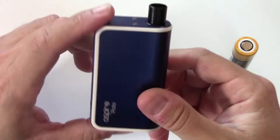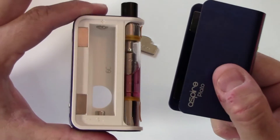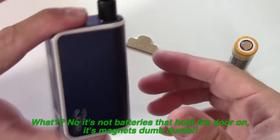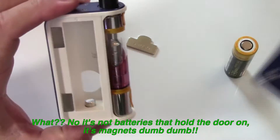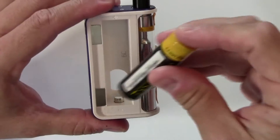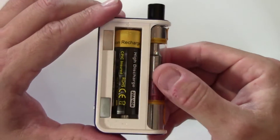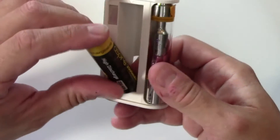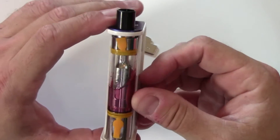The first thing we need to do is install the battery, which could not be simpler. You grab it with two fingers and pull this thing apart — how easy is that? It's held on really well; you don't get any rattle at all. To install the battery, it's marked very clearly — minus and positive — couldn't be simpler. To get it out, there's a nice little hole in the back that you can use to pop the battery out. Very, very simple.